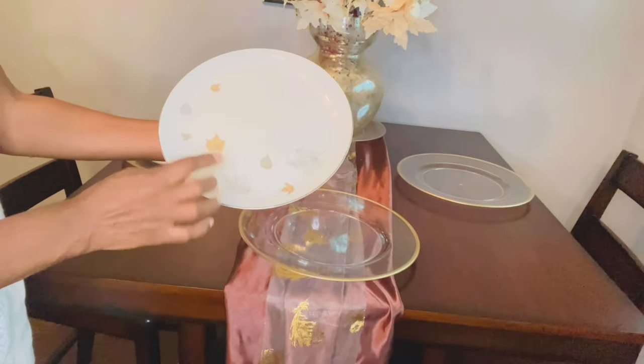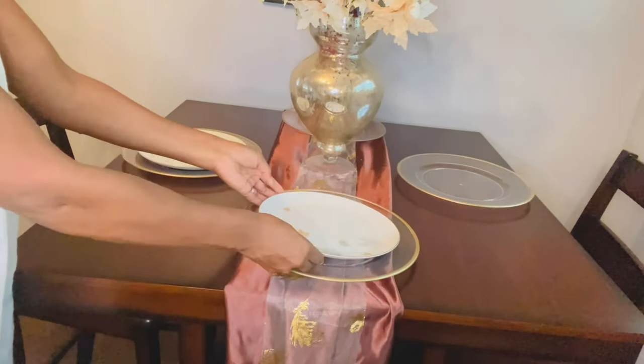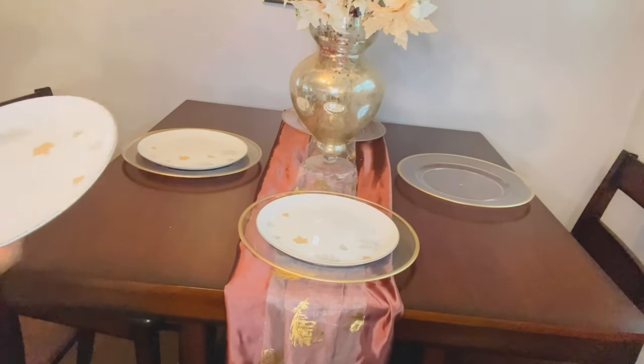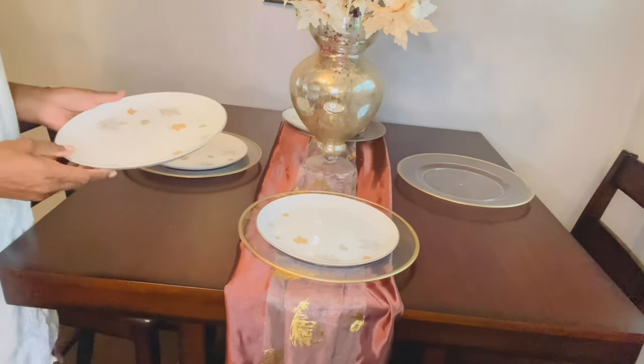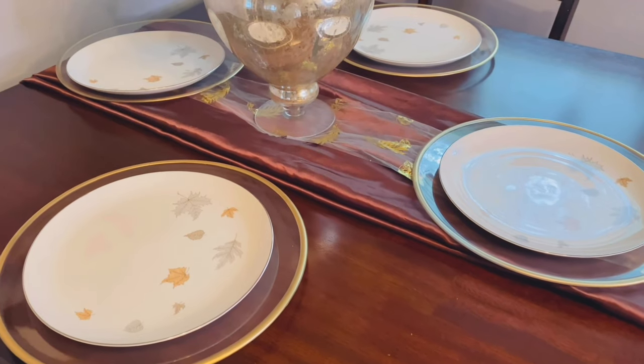The pattern of this china is leaves — fall leaves — some are brown and some are gray. I found in my home, going through things, a full set of china dishes. Everything that you need for a full china set, I have it, but I can only use just a few pieces here.